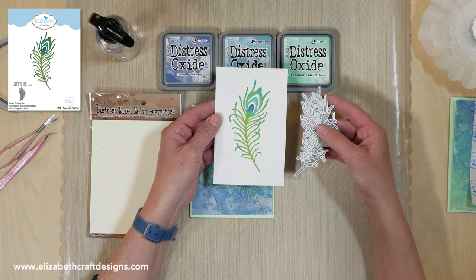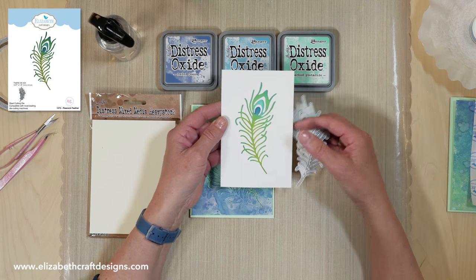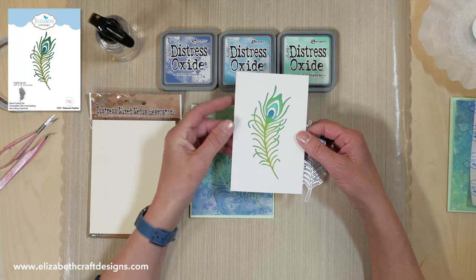This is the peacock feather dye. It's a beautiful dye and here I colored it with the regular distress inks.